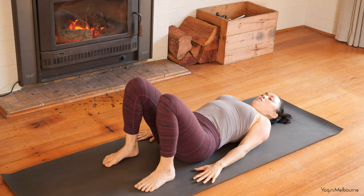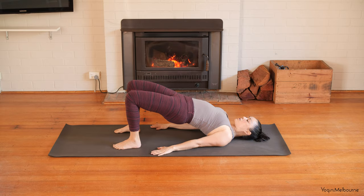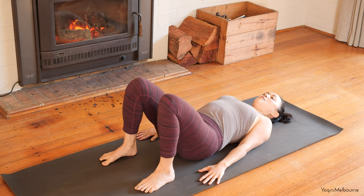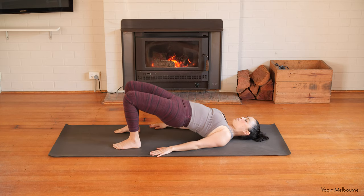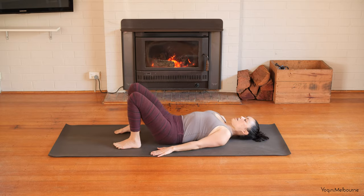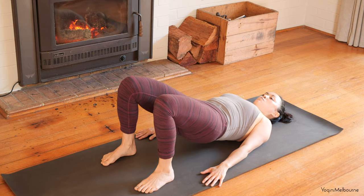Bring the feet in a little bit closer towards you and then tuck the tailbone under. Take a spinal roll all the way up into your bridge, reaching the fingertips down towards the feet. Take another inhale. As you exhale, roll one vertebra at a time all the way back down. Taking an inhale, and then as you exhale, curl the tailbone under — spine roll all the way back up. Taking another in-breath at the top. And then exhale, rolling all the way back down. Inhaling, exhale spine roll up. Inhale at the top, and then exhale to roll down.